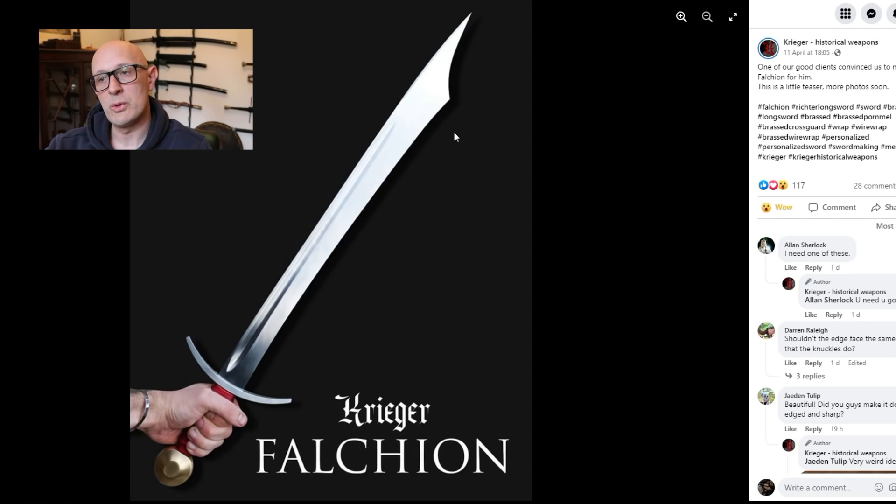The edge is on the opposite side to what you're potentially used to. People also asked: is this single edge or double edge? Fundamentally it's single edge, so the primary edge runs all the way up here on the convex edge and then around the tip of the cusp — the clipped point — at the top. But on certainly all the replicas I've seen, and therefore I assume on the original in Paris, it actually has a little bit of a false edge. What does that false edge achieve? Potentially you could do false edge cuts, which we find plenty of in the Langmesser treatises, and equally with arming swords and longswords.